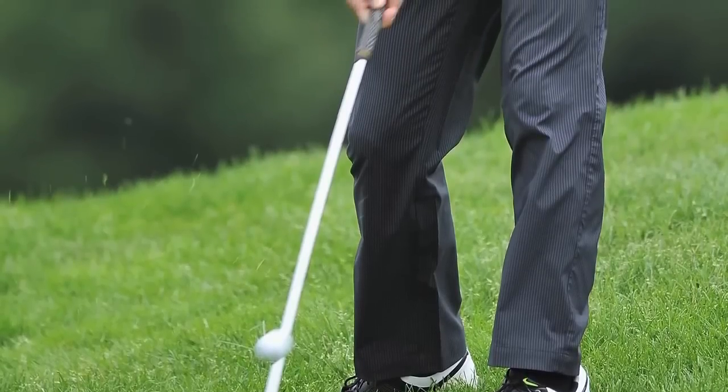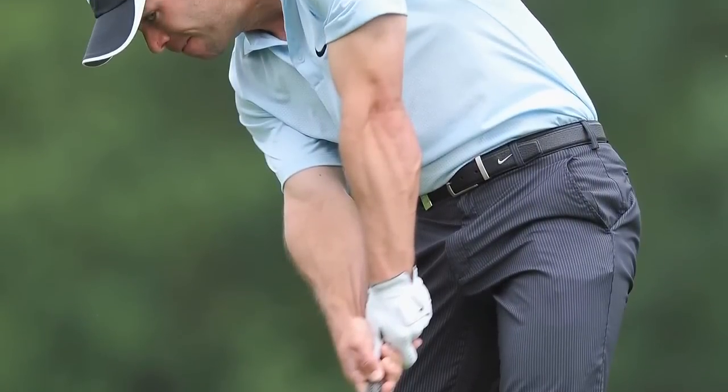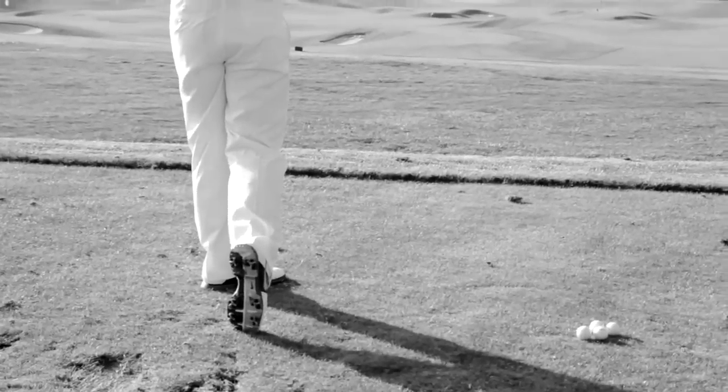You have to have impeccable traction with the ground. Maybe that one time that I get on a ridiculous side slope playing in Europe in some sloppy conditions — I need to know that I'm going to be 100% sure I'm not going to lose grip. This shoe provides that grip.